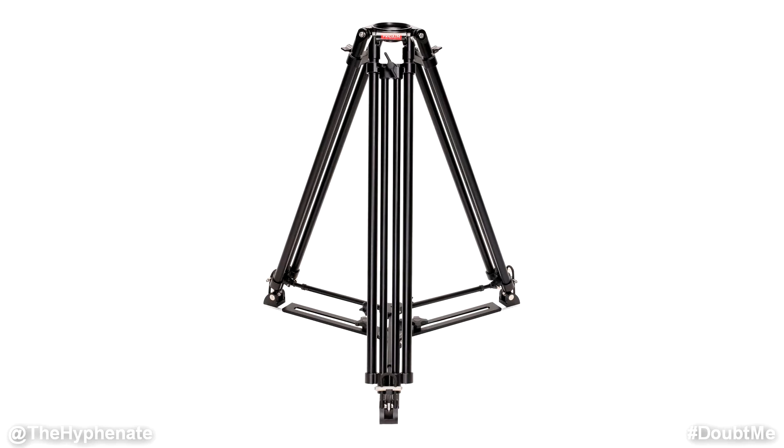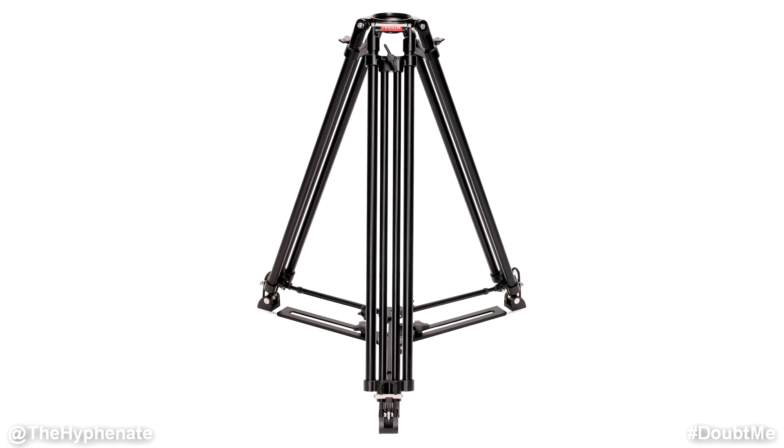This is the ProAim CST100 Heavy Duty Tripod that has a 100mm bowl. It's made of all aluminum, has a maximum payload of 176 pounds, and is a tank — it's rock solid.